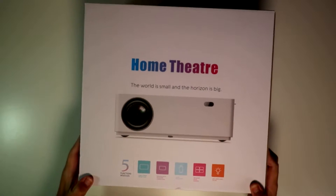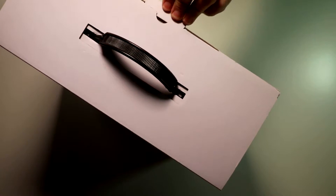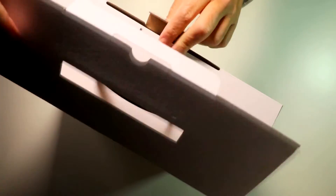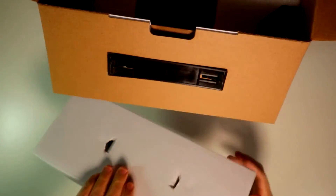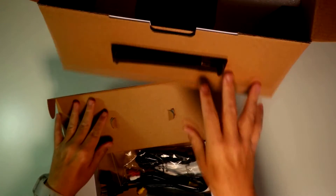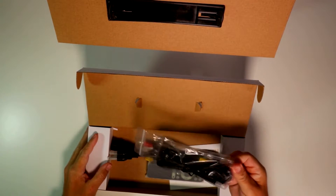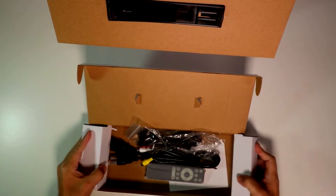The only issue I have with this is I wish it would have a company name, something to tell you whose it is. So we're going to turn it around — big box. See what we've got here. Move this to the side, open it up. You got your cables, your power, your remote, HDMI cable, and that's about it.